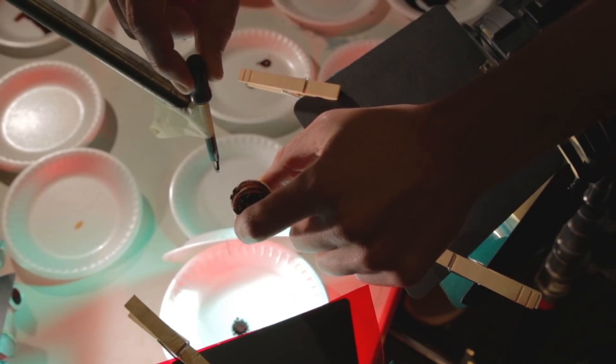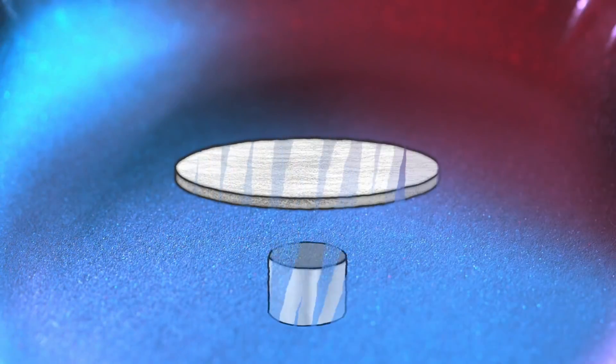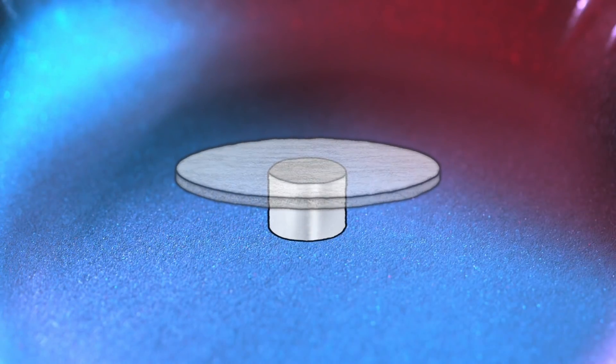We dropped the ferrofluid onto a styrofoam plate. But in a few cases, there was a strong neodymium magnet underneath the plate, and in a few there wasn't. I'll make it clear which is which. Now the footage. As you watch, something strange is going to happen, so I want to see if you can catch it — I'm not going to tell you what to look for.